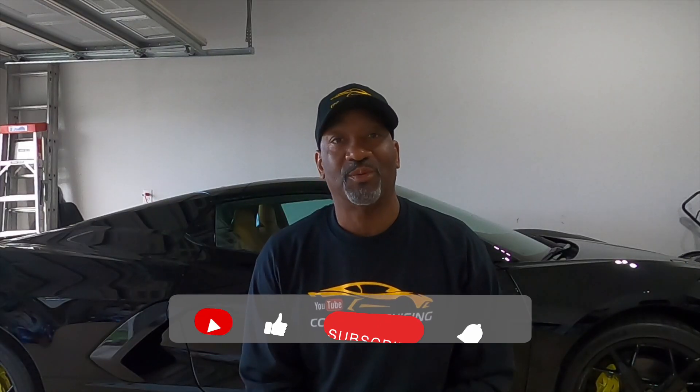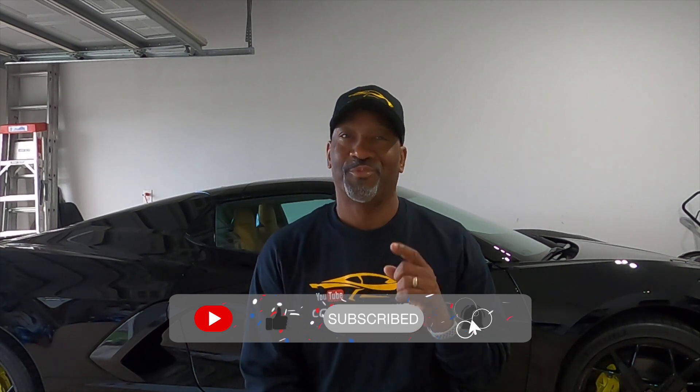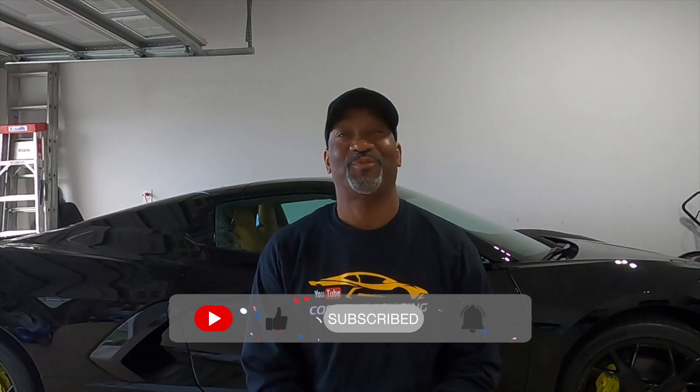Hey, thanks for watching the broadcast. Don't forget to like, subscribe, and click that bell notification. Appreciate you guys — can't wait for the next broadcast.